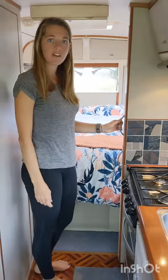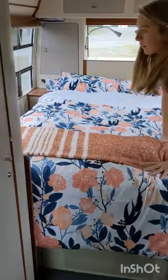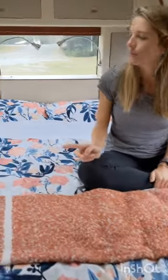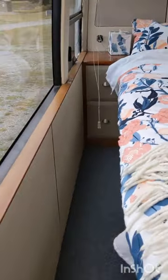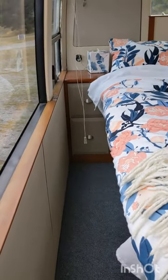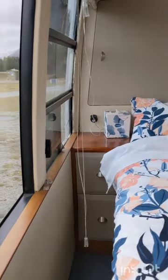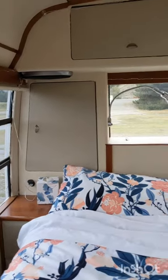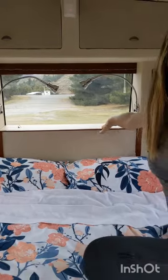Moving on to the bedroom area. The double bed can be accessed from both sides, and each side has its own bedside table with two drawers. There's access to two USB outlets for charging your devices, a wardrobe with space for coat hangers, overhead cupboards, and additional storage in a box at the back.